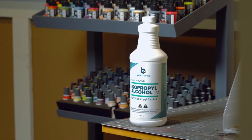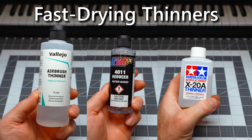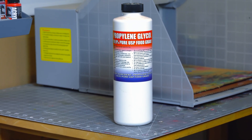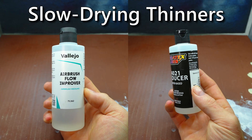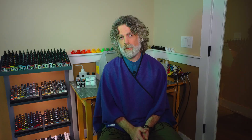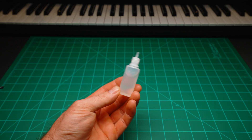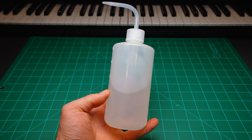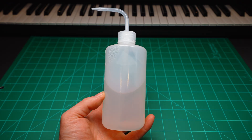A fast-drying thinner tends to contain more alcohol, which obviously evaporates faster. Slow-drying thinners tend to have glycols in them — another family of alcohol — but they definitely dry slower. They have almost an oily texture to them, and they will slow down the drying process of any mix. When it comes to water, most people use distilled water because you don't want mineral contaminants, since a lot of paint pigments are made out of metal and other metals near them might create weird interactions.